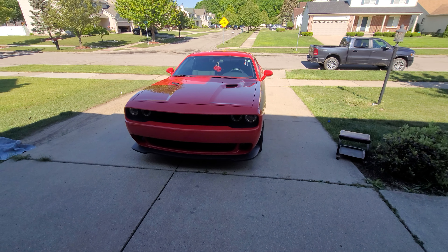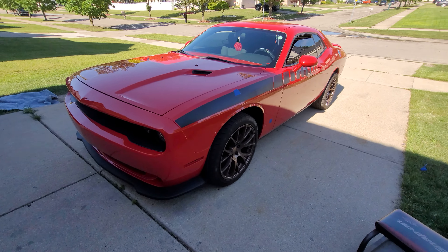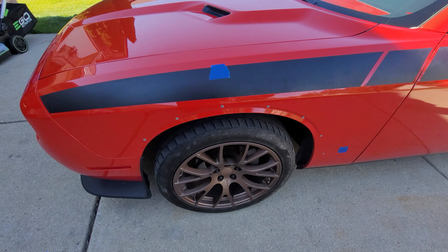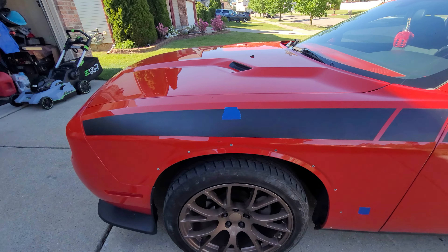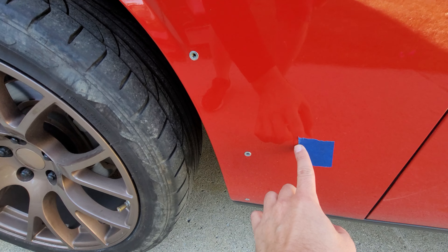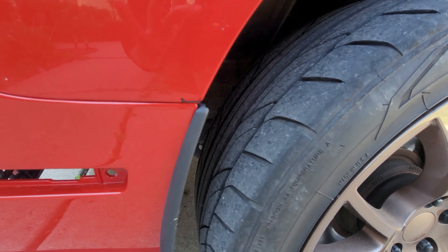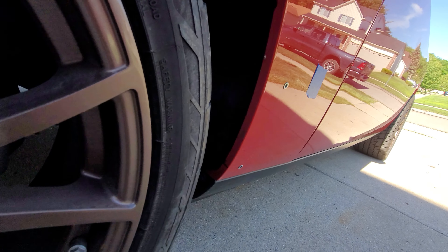Today I'm getting everything ready to start working on these Viair side flares. The tape is going to show how high I want it to come up, so the top part will be right here where it comes, then it will end down here. I gave myself a little head start — I marked it where it lines up.